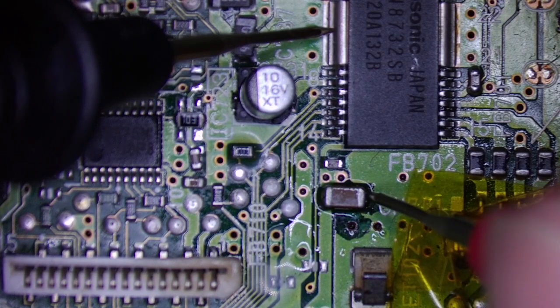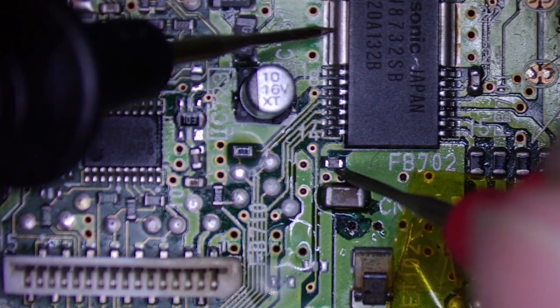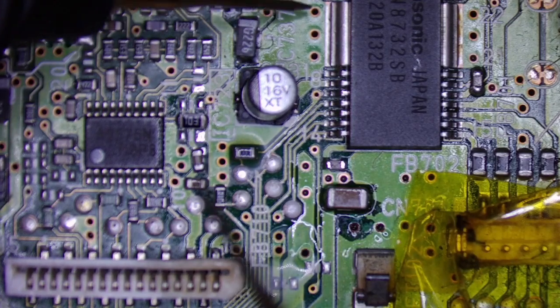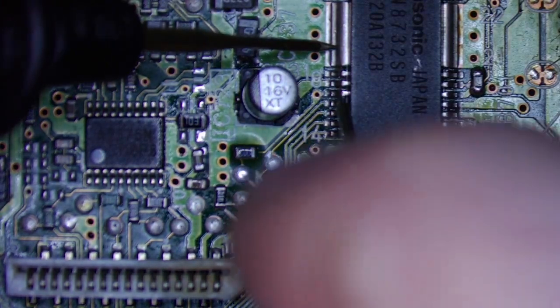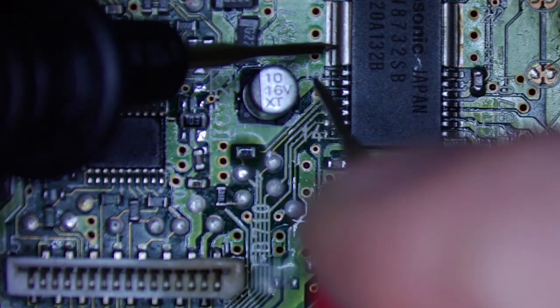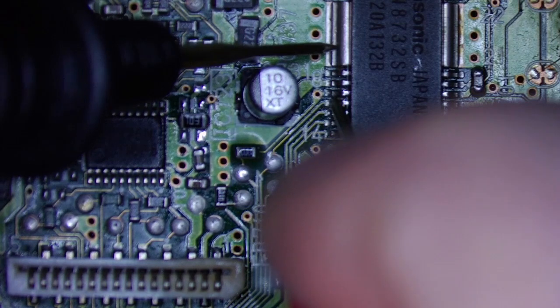Testing with a beep - no short on that one, no short. So it was pin 10 which was shorted to ground. Testing this one - no short, had a beep, no short.